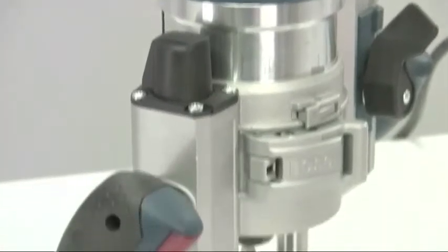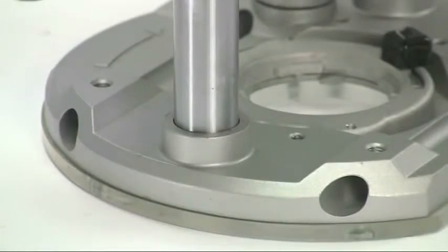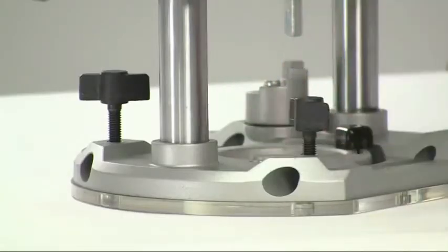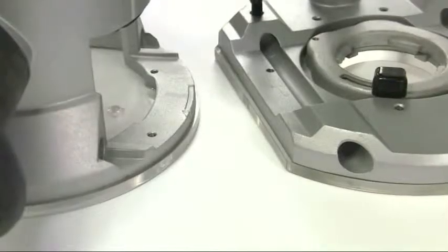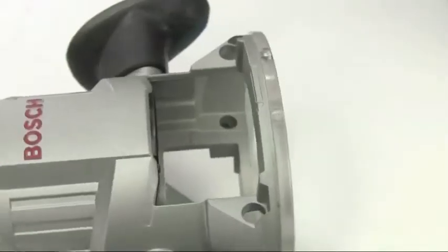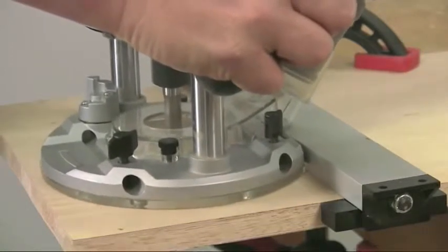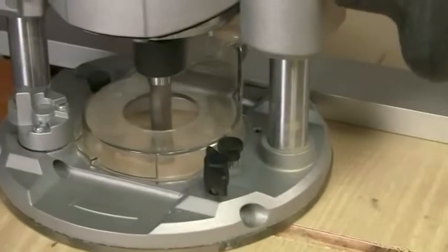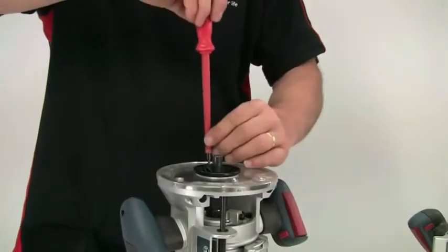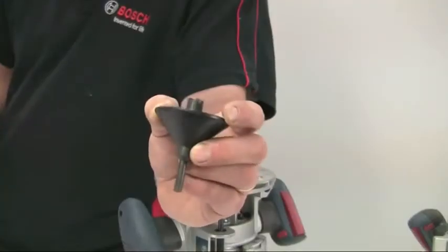The overall construction of this tool is very robust, with a stronger connection point at the base of the plunge posts for more support, and the thicker base provides more depth for the locking screws to fit into. The plastic sub base extends slightly beyond the castings on both bases — a deliberate feature, as it can be machined far more accurately and therefore produces guaranteed centering of the cutter when working with the base against a guide rail. Although set precisely at the factory, this sub base can be realigned if necessary with the centering device provided.